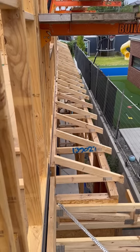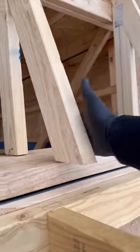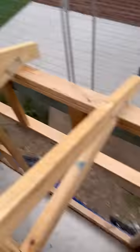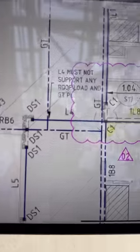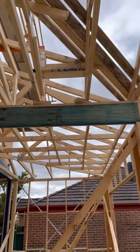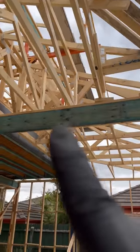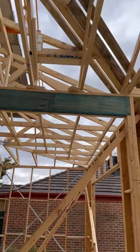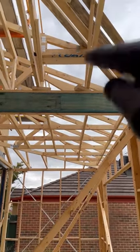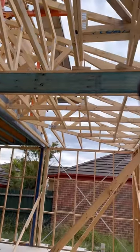These trusses all need support in case there's future movement. We have L4, which is a lintel that must not support any roof load. By placing those blocks underneath the trusses right there, this lintel has now become load bearing. When they load the roof it's going to put weight on this beam, and the engineering states that it is not allowed to be load bearing.